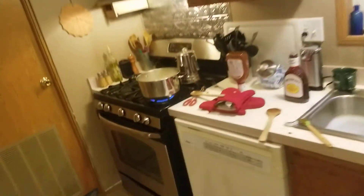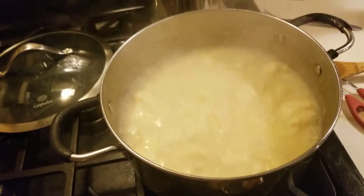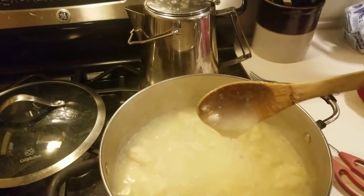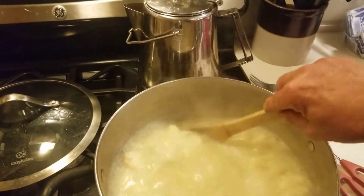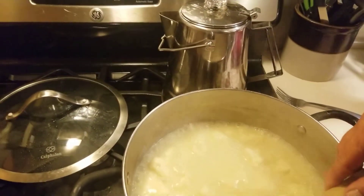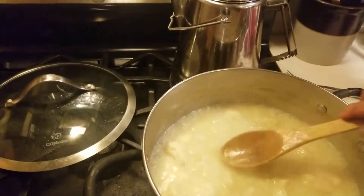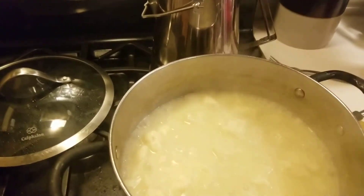Let's look at our dumplings. See how they kind of thickened up? They're not as thick as I normally make them — I didn't have enough flour, so the gravy is a little bit runny. But don't look too bad. That's a nice dumpling — they're done. It's just a little bit runny because I didn't quite have enough flour.